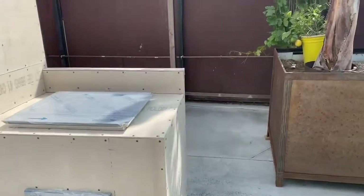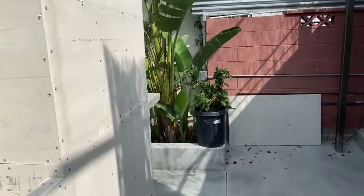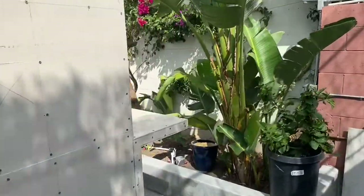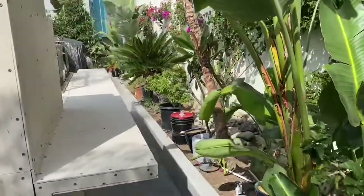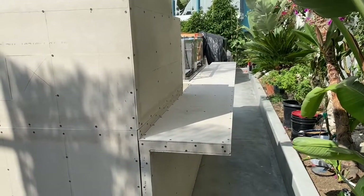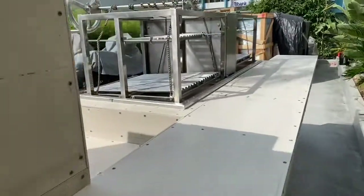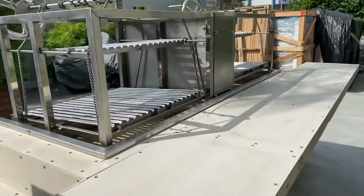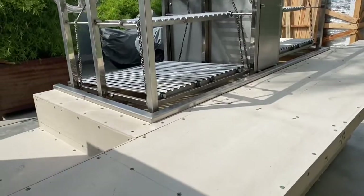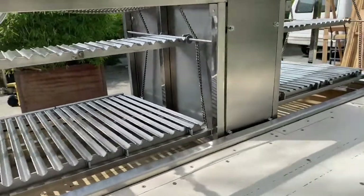The cool thing about this project is that the client wanted to add a countertop seating area to the back, so this is actually in two pieces. I think this is kind of a unique design — anybody sitting here on the countertop would be able to even sit here and cook from the backside of the barbecue if they wanted to.